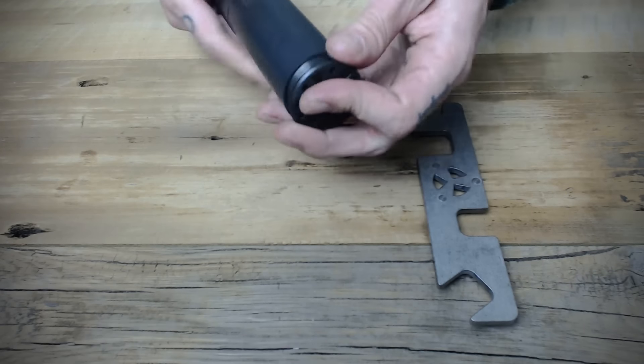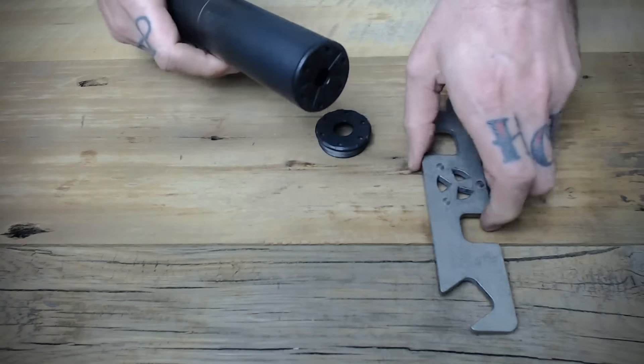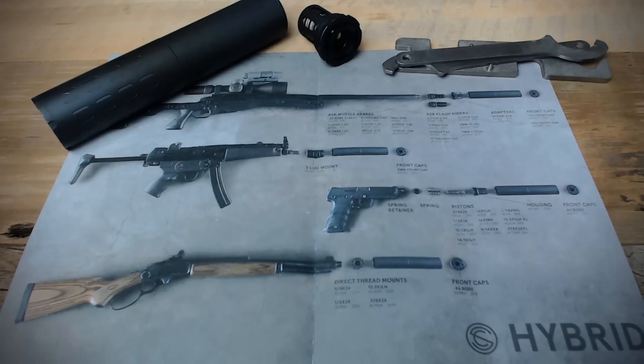In addition to the .223, .762, and 9mm flat end caps, you could also use the 7.62 anchor brake like the one that comes default on the Omega. In the box with the Hybrid is also a small poster that discusses the available accessories and Hybrid compatibility. It's not overly detailed, but it will serve as a good quick reference guide for how parts go together and what each different accessory looks like. It might not be necessary to a lot of guys out there, but it is a nice thing just to keep around for any future reference you might need.